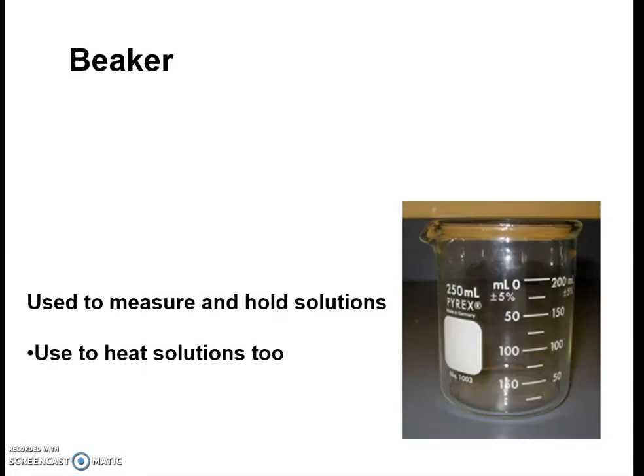A very common piece of equipment that most of you will refer to as a cup, but in chemistry these are referred to as beakers. They're used primarily to hold solutions and also to heat them. Many of them are graduated along the sides, and a lot of you confuse them with another piece of equipment called a graduated cylinder. But this is technically a beaker.